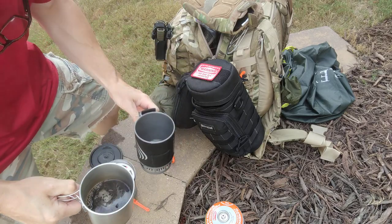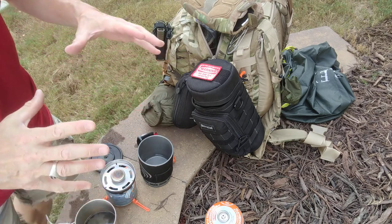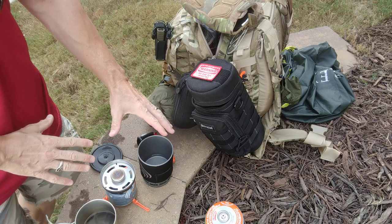Coffee there you go. Today's video focusing on your stove setup, which is the Jet Boil Zip.